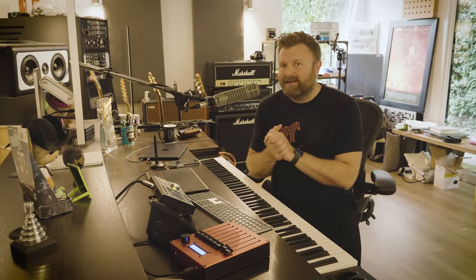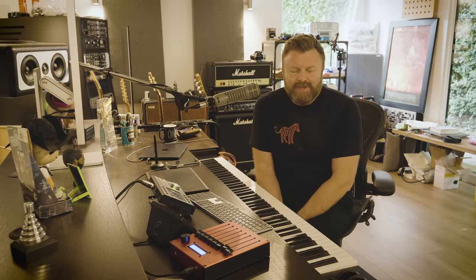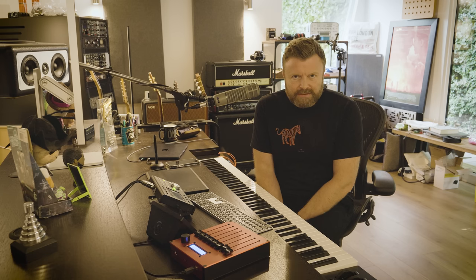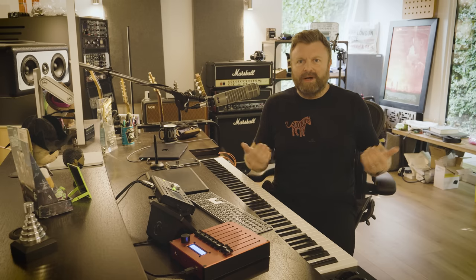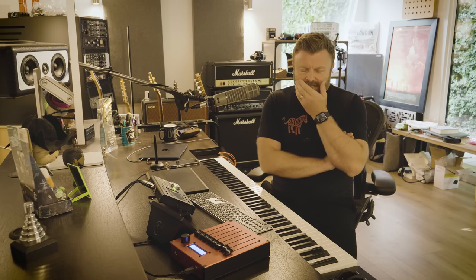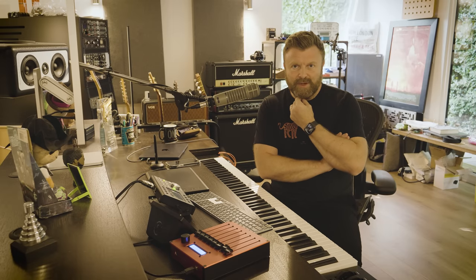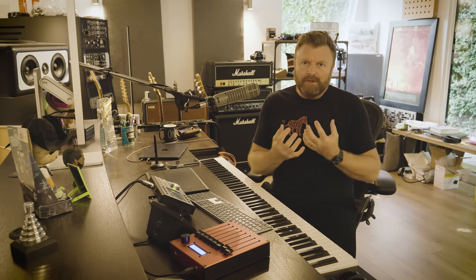I've built another studio. The first question will be why — as a family we decided it was the best thing to move back closer to London, to Hertfordshire, back to where we used to live. This gave me the opportunity to really think about a studio space and tighten it all up into something much more streamlined.